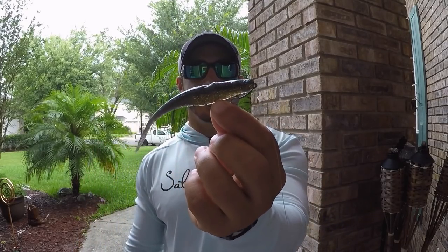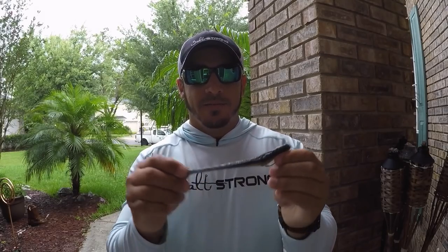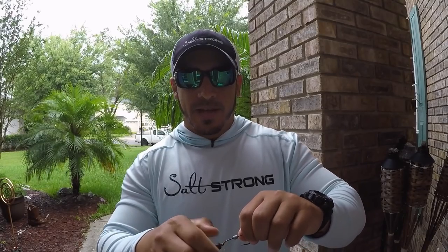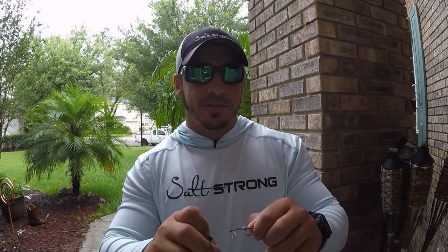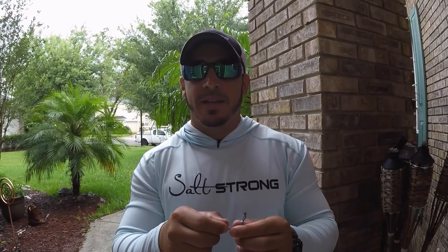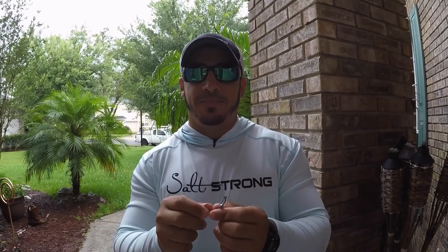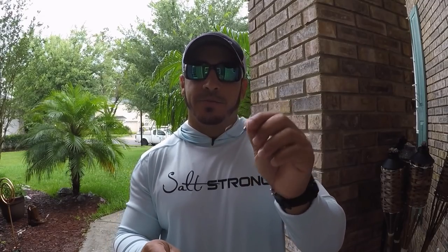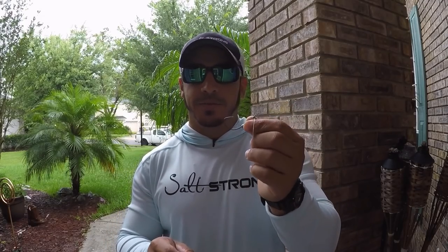And there you go, it's good to go. That is the best way I've found to rig these very elastic lures on these owner twist lock hooks — works very well. I like to use the owner twist lock hooks; they're very universal for any type of bait, so I don't like to switch hooks out. That's just a waste of time in my opinion. So that's a quick, easy way to rig them on the owner twist lock hook.